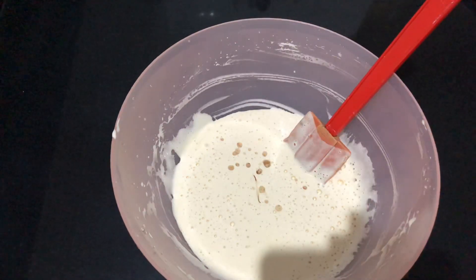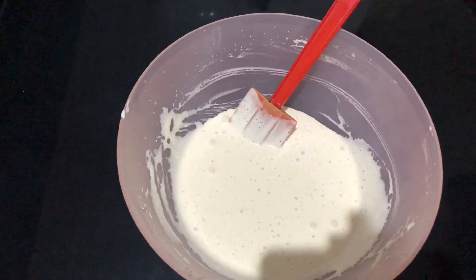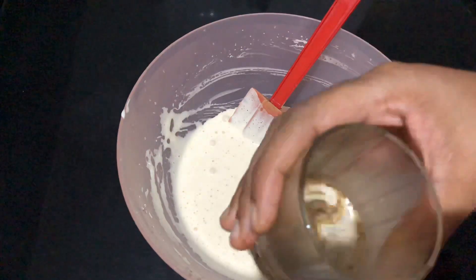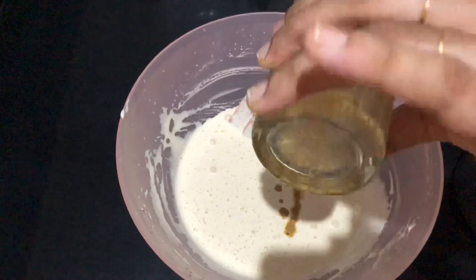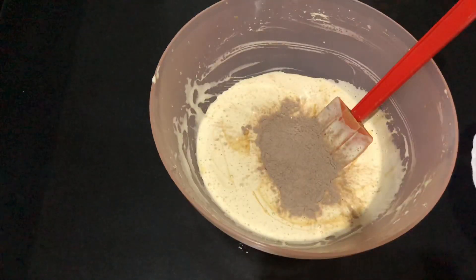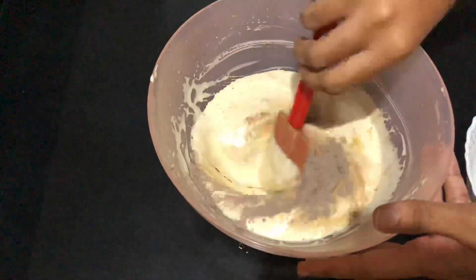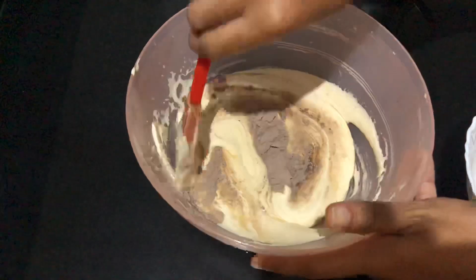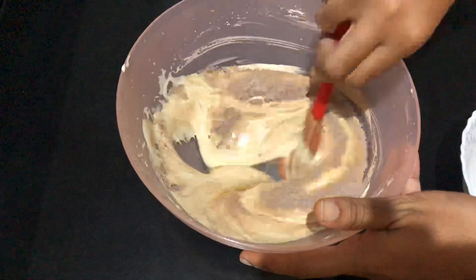It is very good. Add 1 tablespoon of sunflower oil. Add a perfect black color to the cake. Add 1 teaspoon of coffee. Add 1 tablespoon of coffee and 1 teaspoon of coffee mix. Add 1 teaspoon of dry ingredients.